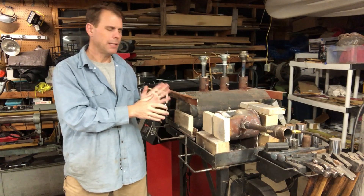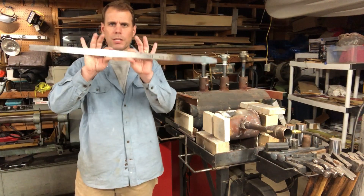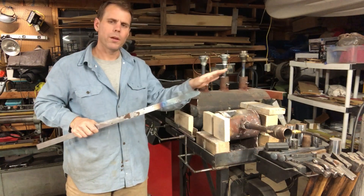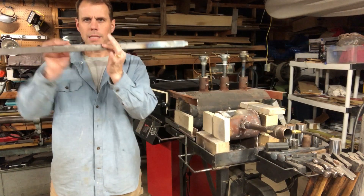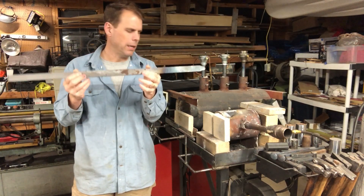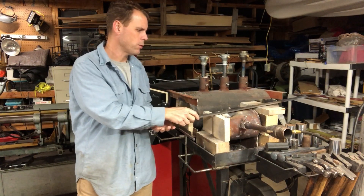Coal forges do allow you to forge larger, odd-shaped pieces of material — there's a size limit to what fits in my propane forges, but a coal forge is an open platform so you can move material however you need. If you're working with ornamental iron or larger weird-shaped pieces, a coal or coke forge is probably more advantageous. Coal also lets you heat a very specific part of your material. With a propane forge, instead of heating a two or three inch section, you'll heat about an eight-inch section, so you have to do more controlled cooling to work specific areas.